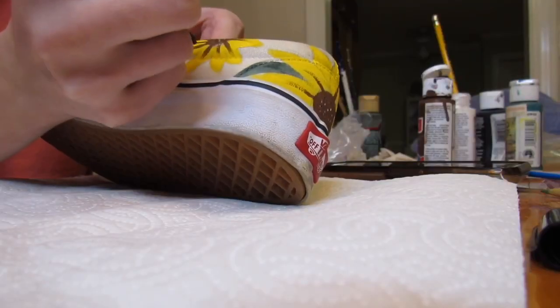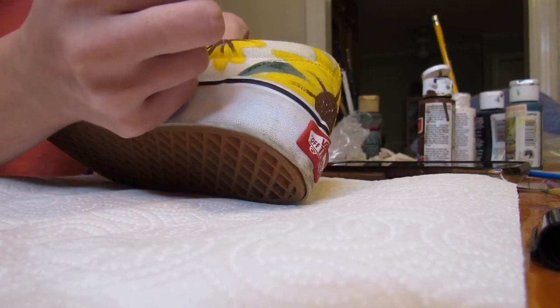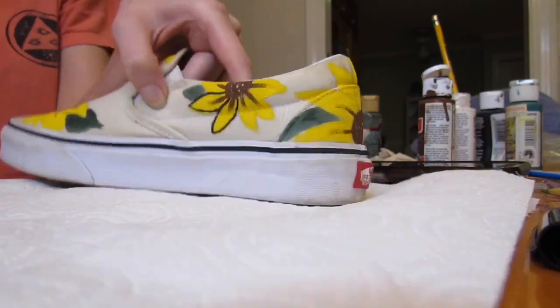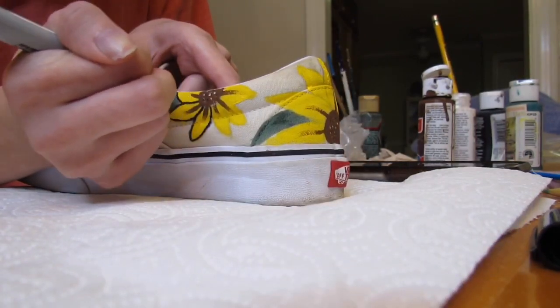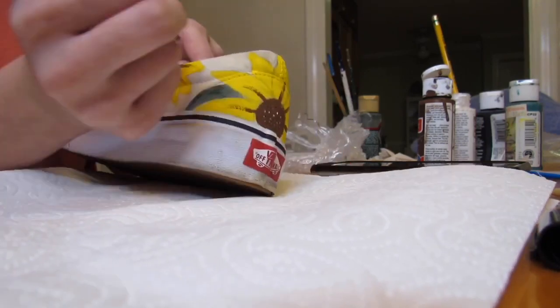For the last thing, I went ahead and took a normal Sharpie and outlined the outside of the petals as well as the leaves, and I also put a crease down the middle of the leaves just so that way there was a sharp effect around the flower as well as on the leaves.